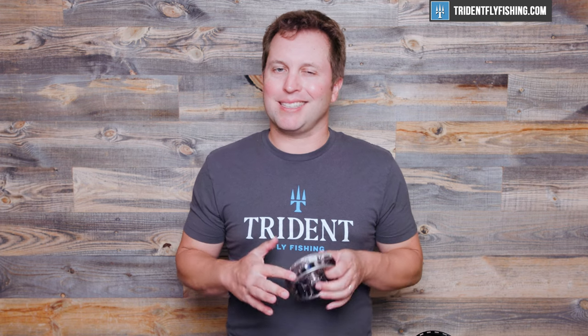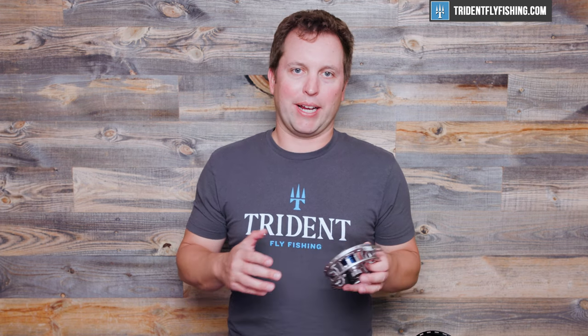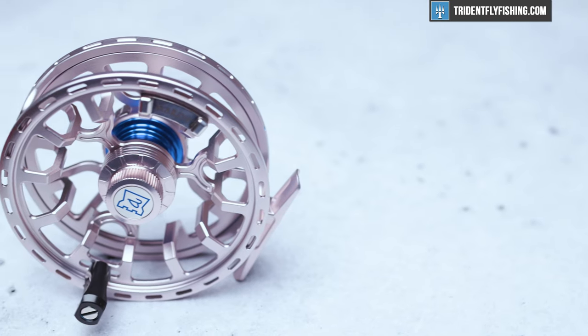In terms of drag strength, we have not tested this eight-weight reel, but just from playing around with it, it's definitely got quite a bit of drag and it's very smooth. If I had to guess, I'd say it's probably in the six to seven pound range for drag — but again, just a guess.